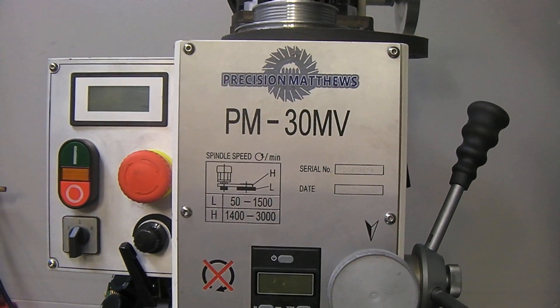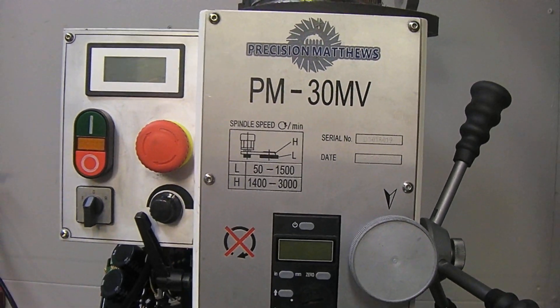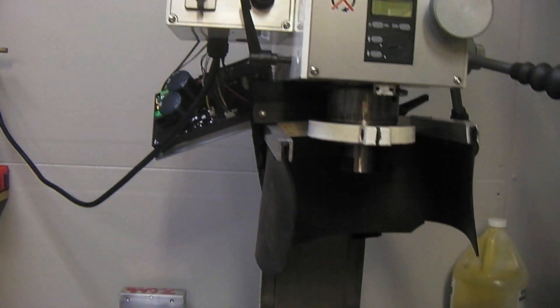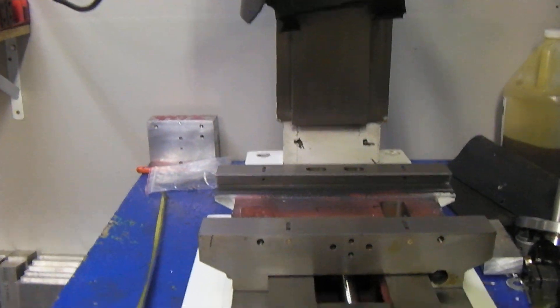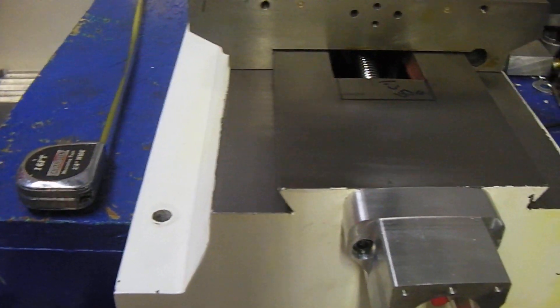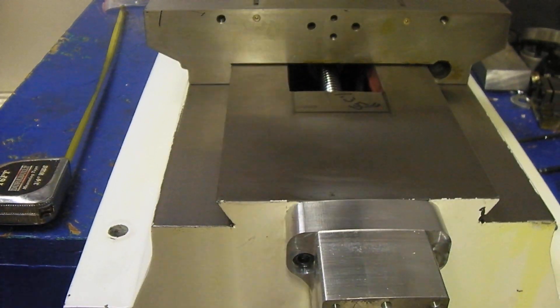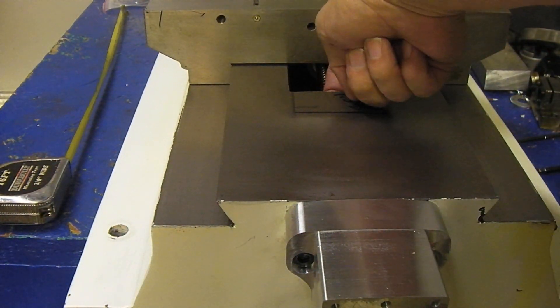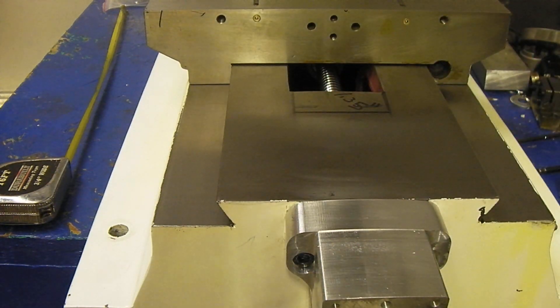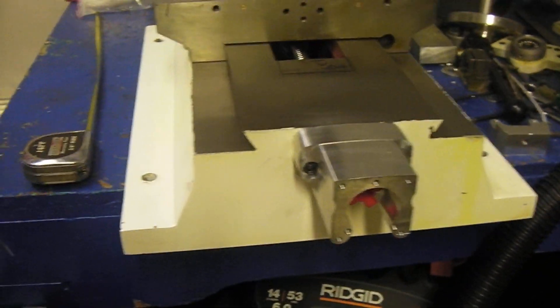Hi guys, we're working on the Precision Matthews PM30MV here, and today we're finishing up some of the stuff on the Y mount. I've had multiple people ask me about how much travel you get. Now, it is a double nut system, but the double nuts will go underneath the frame right here, so all that leaves is a flange that doesn't go in.